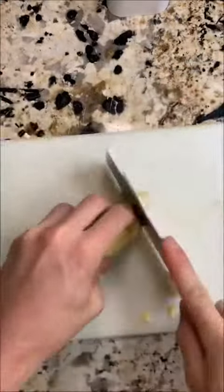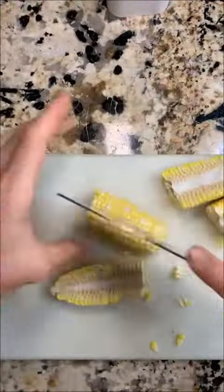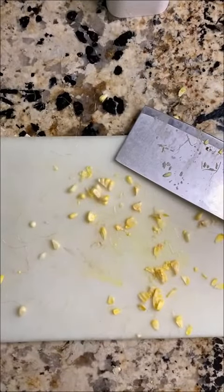Then you want to go ahead and cut that in half, and then that half in half, and that half in half, and a half of that half. It should look something like this.